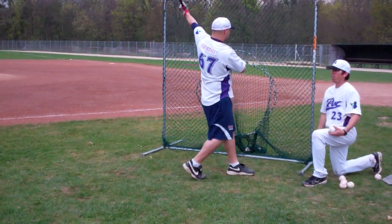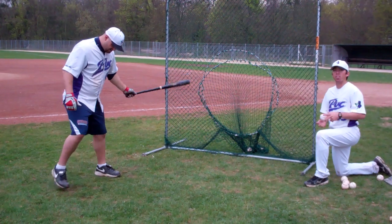Hold the finish, make a step. Really make sure the player is balanced after they take their swing.